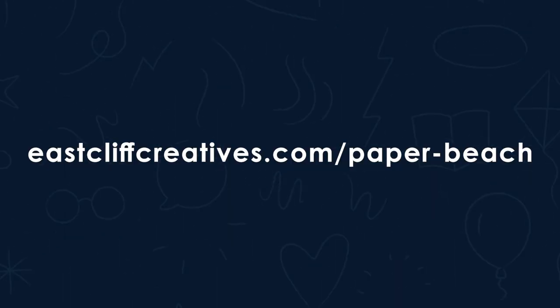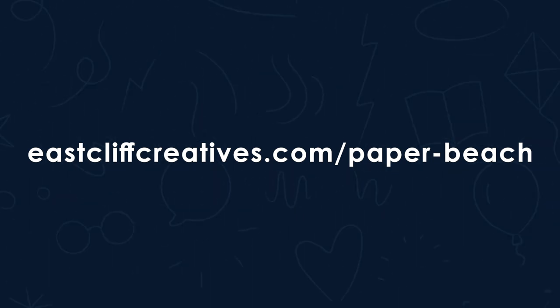If you've already been here before, then you'll know that we're giving you the chance to contribute to a giant art installation that will come to life on the 12th of March. The event will also unveil the new look and new logo for Egmont Books. We're here to celebrate books and creativity. You can find out more at eastcliffcreatives.com/paper-beach, where you can find resources and rewatch previous videos, including week one, which will tell you everything you need to know about this amazing project.